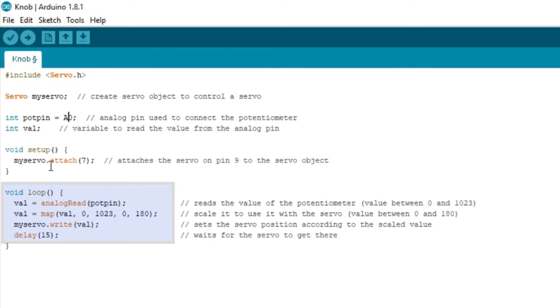In this value, we have the active function, which is the map function. In the map, we have the active value. At the same time, we have the function of the map.